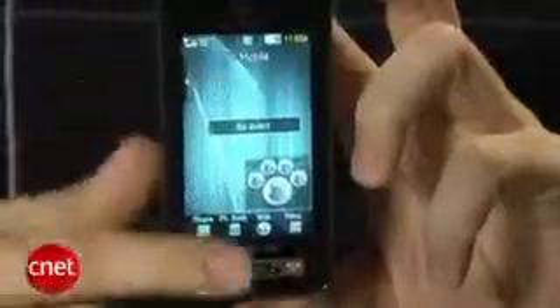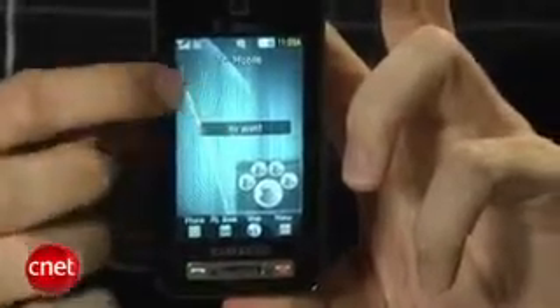The touchscreen is pretty large for the phone size. It is going to be smaller than what you might see on the iPhone or some other touchscreen phones out there, but for this phone size it's fine. It is pretty bright and vibrant — I like the colors and the way graphics look.